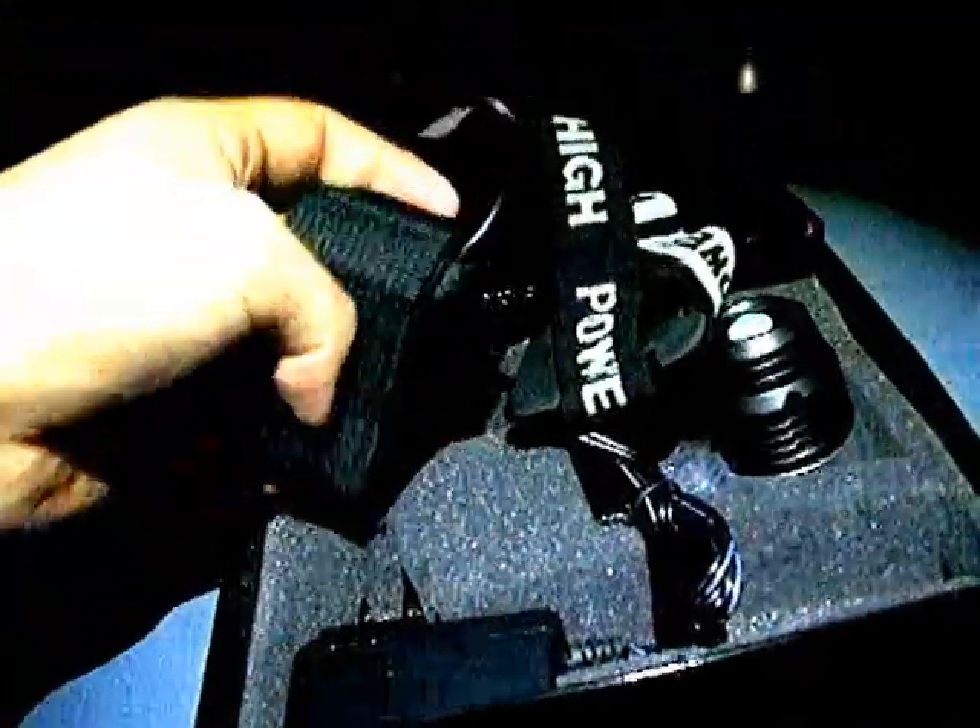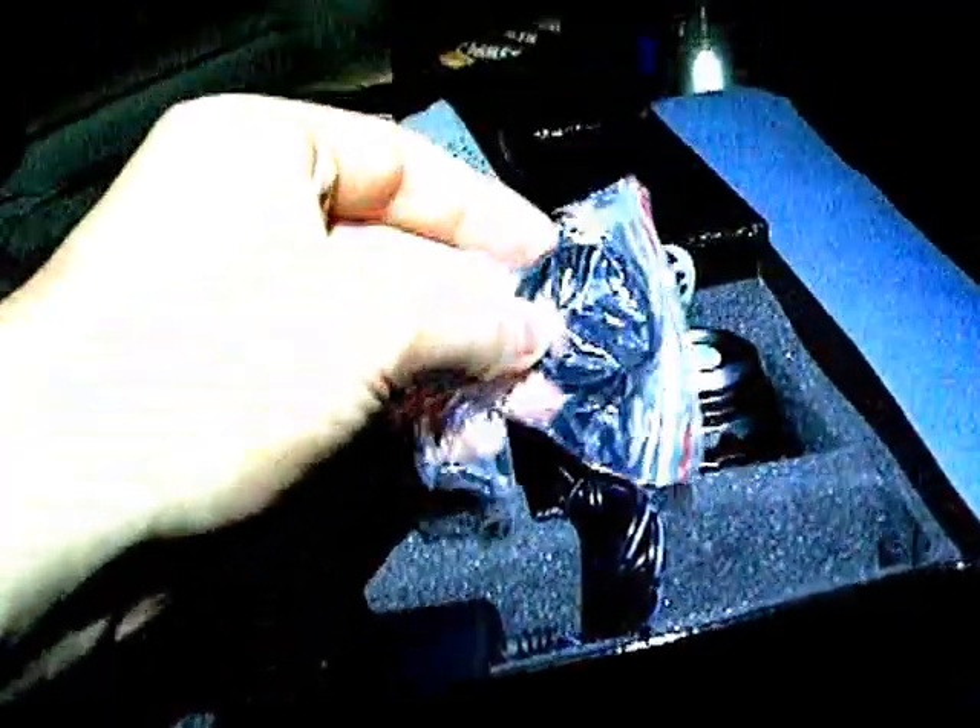It comes in a really nice case with magnetic lights in the front. The light is already out of it — just want to show you the case itself. You get the light, the head strap, the 4400 milliamp battery pack, a charger, and a couple of o-rings — a heavy duty one and a lighter one.